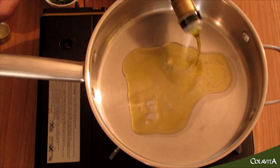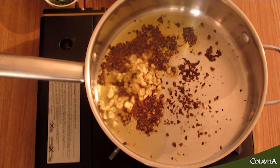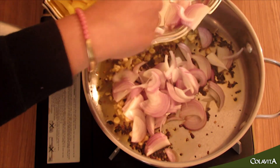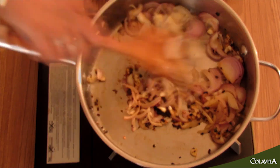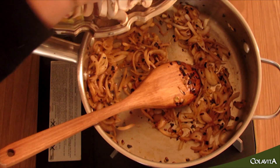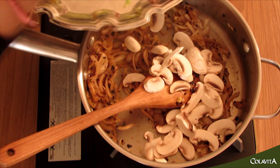We've got some chili flakes and garlic, and we're going to put in some onions. I'm going to add the mushrooms as well because I want them to get a bit brown and caramelized.